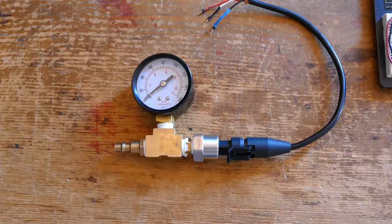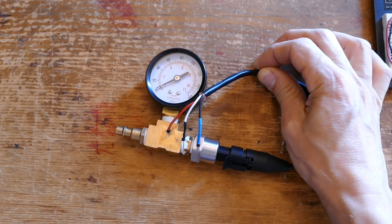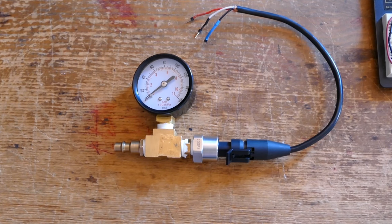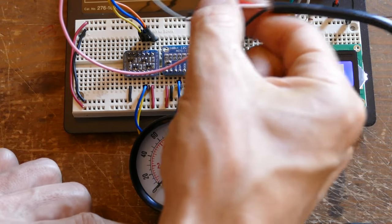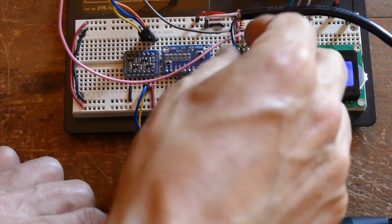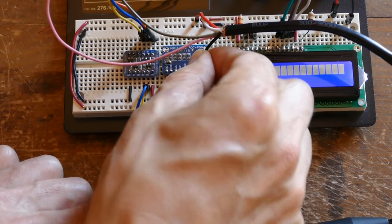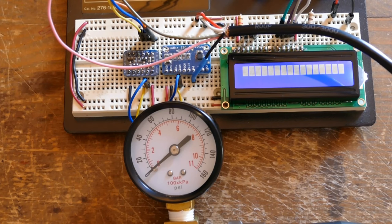I've taken the pressure sensor and screwed it into a brass T with an air coupler and a pressure gauge to check the results. This sensor will work with air or liquid so I'll use an air compressor to test it. Initially I thought the sensor was broken and it didn't come with any docs, but after a little headache I realized that they used white for ground and black for the sensor output. The red sensor wire is connected to the 5 volt rail, white to the ground rail, and the black sensor output wire goes to ADA channel 0 on the ADS1115. I added some blue heat shrink to the black wire and black heat shrink to the white wire so I don't get confused.